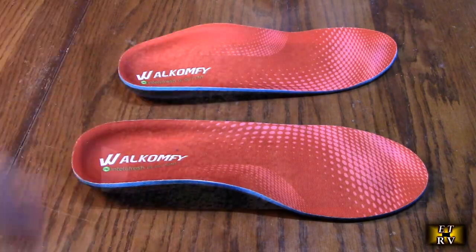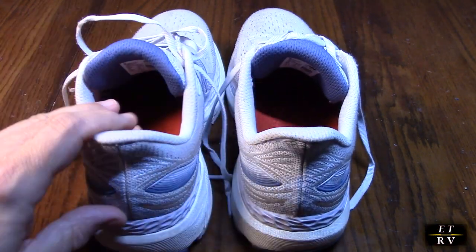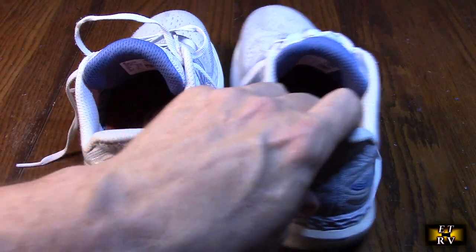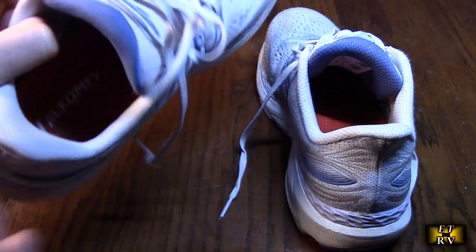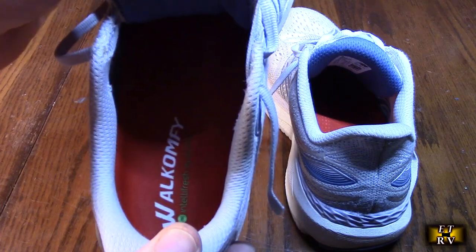My wife is going to be using them in these running shoes, replacing what was there which is all worn out and hasn't helped her. We'll see how she likes them. One nice thing about the Wahl Comfy brand is that you can buy all the different sizes for the shoe. My wife bought the size nine and they fit right in the shoe without any cutting — real easy to put in.